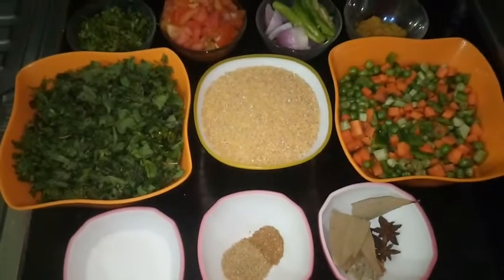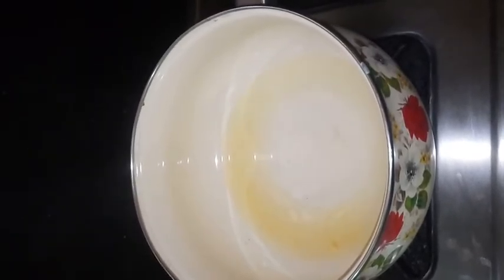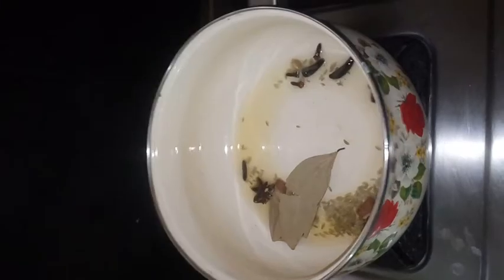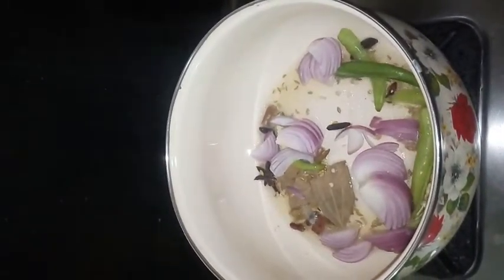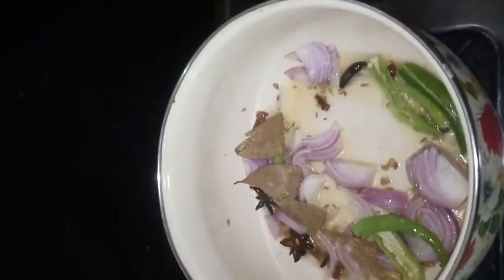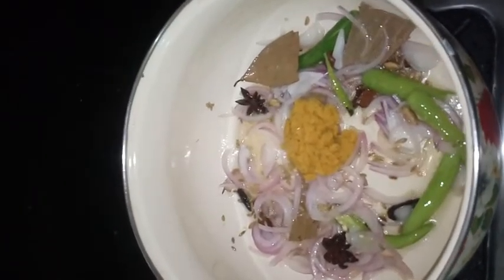Now let us move into the procedure. Keep a pan, pour some oil and a little ghee. Once it is hot, put all the masala ingredients in. Then add onion and chili. Add a little bit of salt — that is sufficient for the onion. Then we need to add ginger garlic paste.